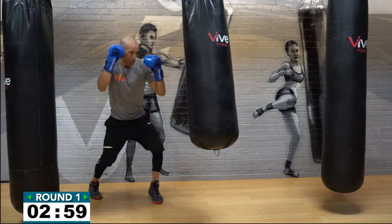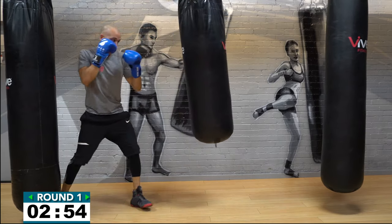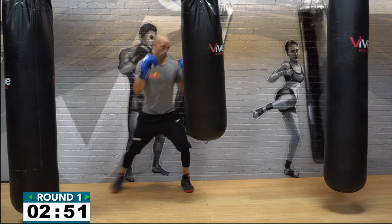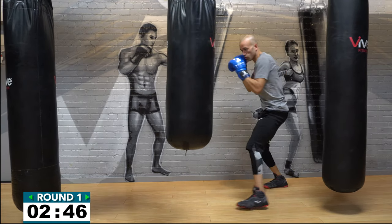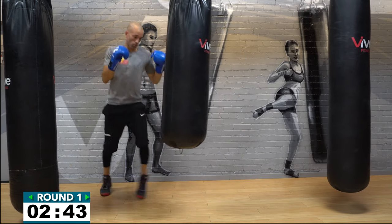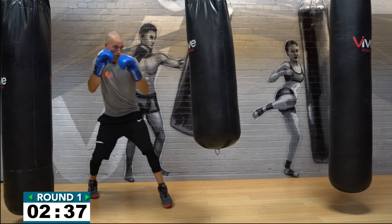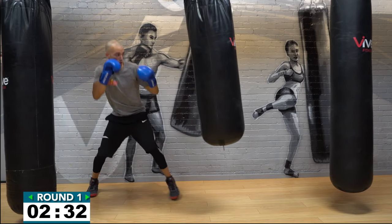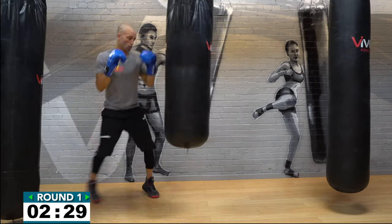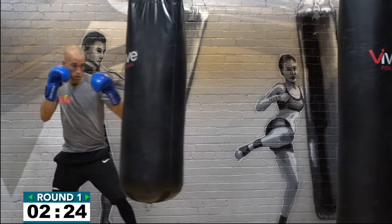Start moving, walk up to the heavy bag and work that same combination: the two-six-three cover and move. Those first two punches are the same side combo — the right hand, the right uppercut — then you whip that left hook across. On the right hand, put it straight down the pipe. That right uppercut comes straight out after you bring the right hand back to your jaw, then left hook with that forward foot pivoting. Get after it!